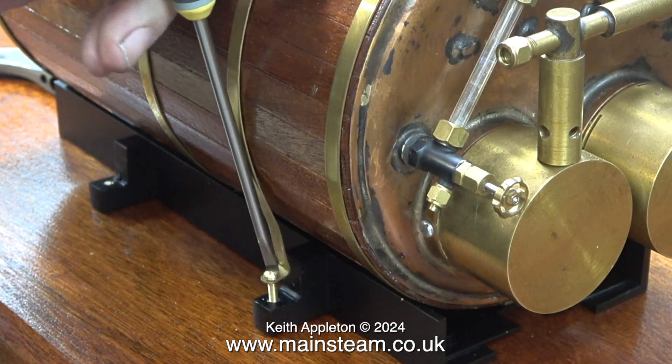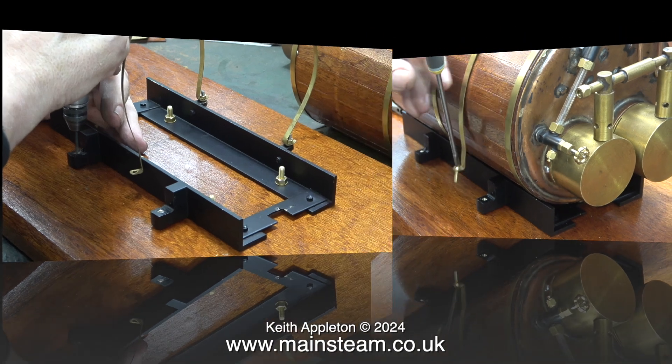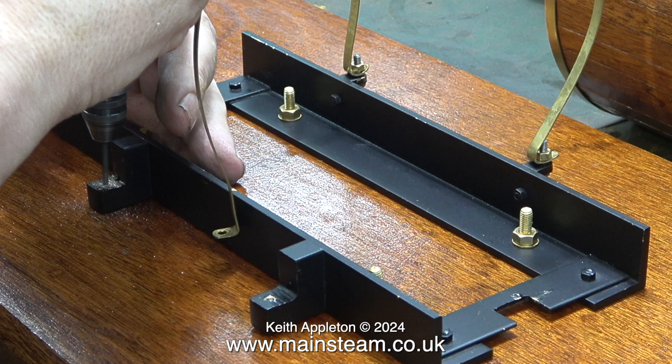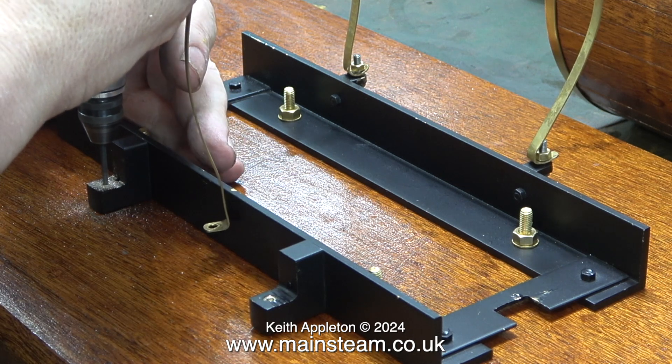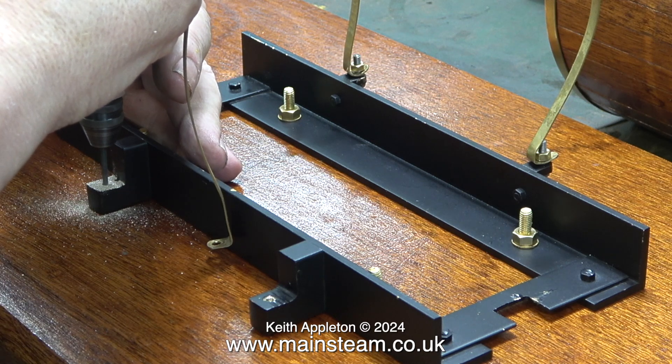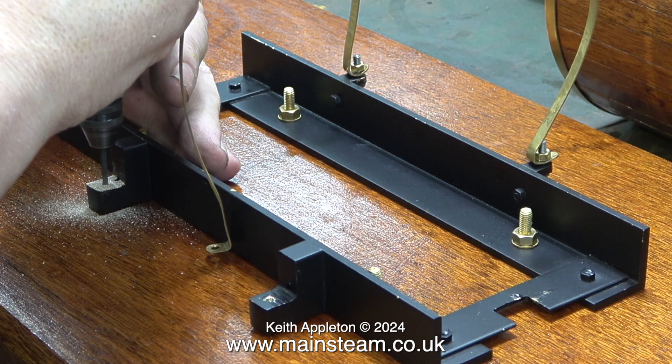One of them sheared off with very little provocation. Before I sheared off the other one I undid it and put it back in the box. Using a 3/32nd of an inch diameter twist drill I'm drilling out the broken bolt. Marking it out was difficult — I did it with the drill and my calibrated eye, and I got it exactly in the center.